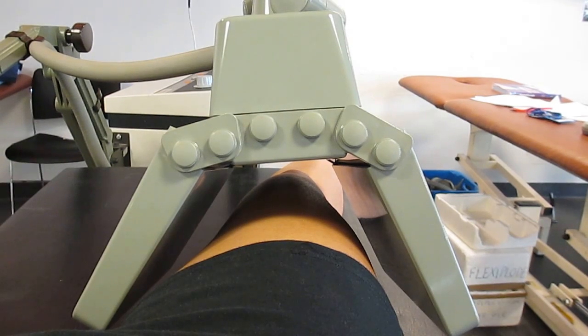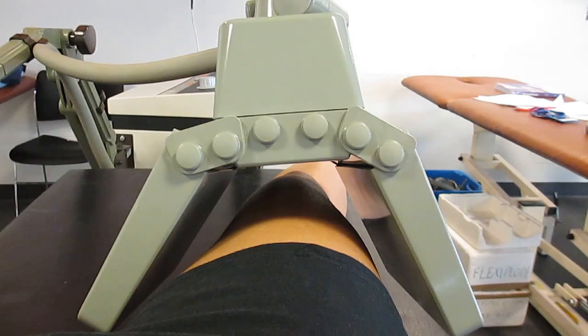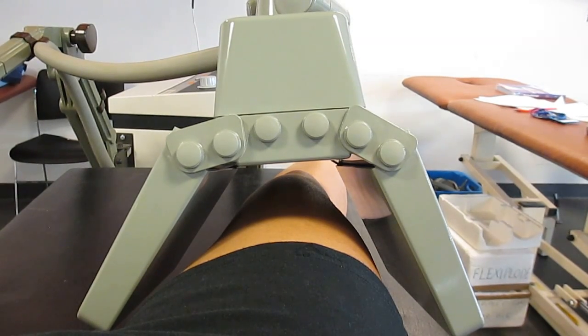This flexiplode can be used in the continuous setting for more chronic conditions, or in the pulsed setting for more acute conditions.